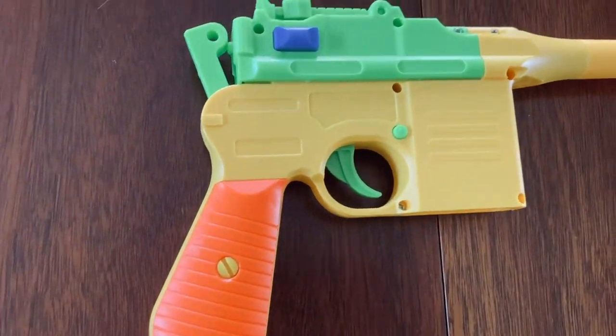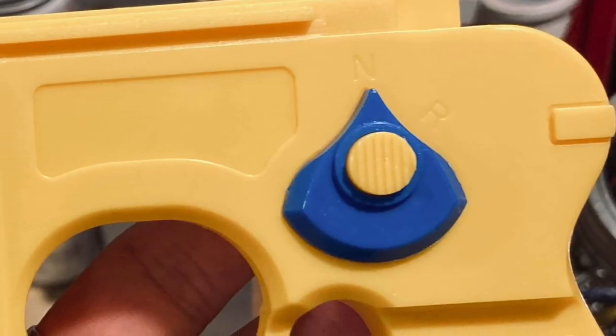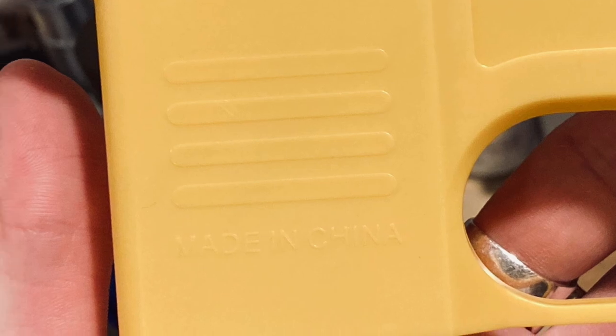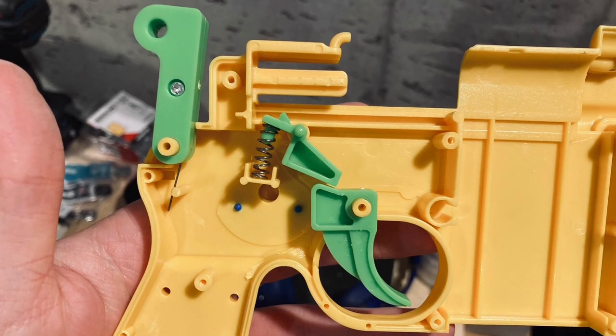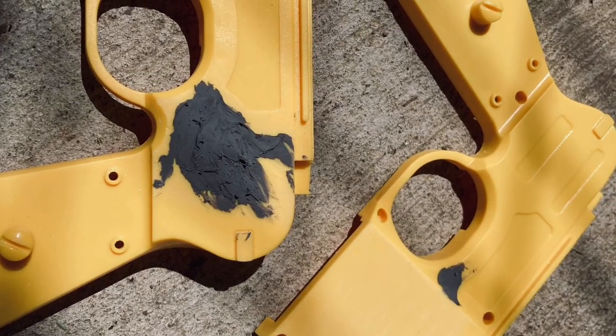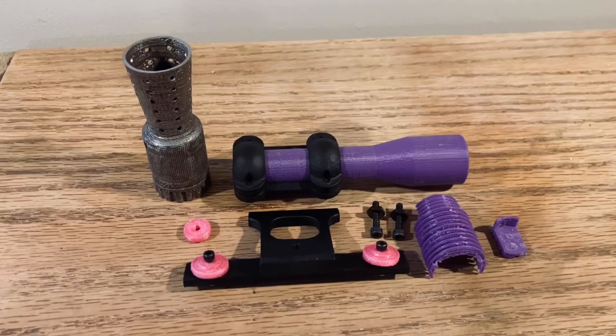For a toy, it retains an impressive amount of detail, but there are a few spots I'll need to correct, most notably the faux switch on the side and any molded-in text that says 'made in China.' I disassembled the toy and heavily sanded all the components and smoothed over the faux switch with metal filler. I also 3D printed the scope, barrel, and the rest of the greeblies and sanded those as well.